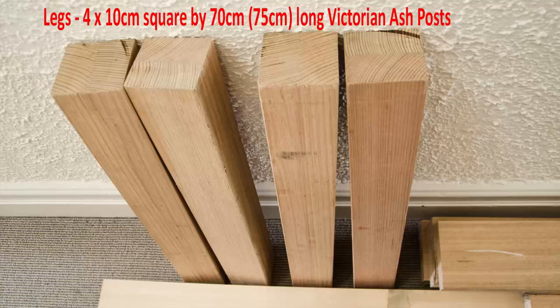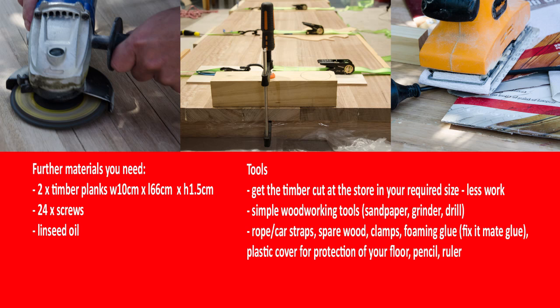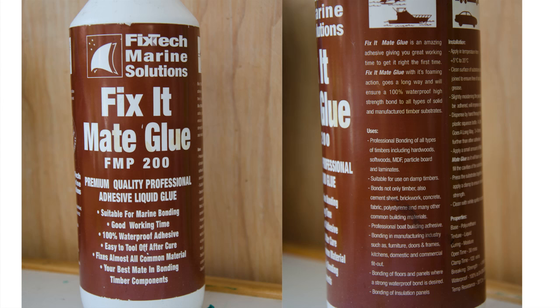Get the timber planks and legs cut into the right length at the store if you can — this will save you time. Some other items you will need include two timber planks, 24 screws, simple woodworking tools, rope, car straps, spare wood, clamps, foaming glue, plastic cover, pencil, and ruler.